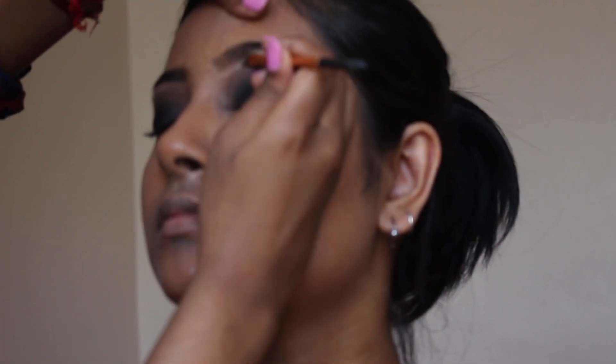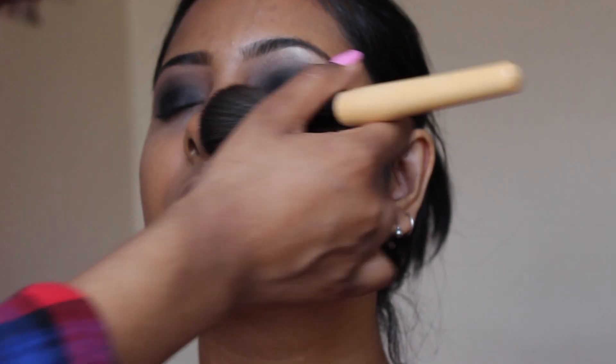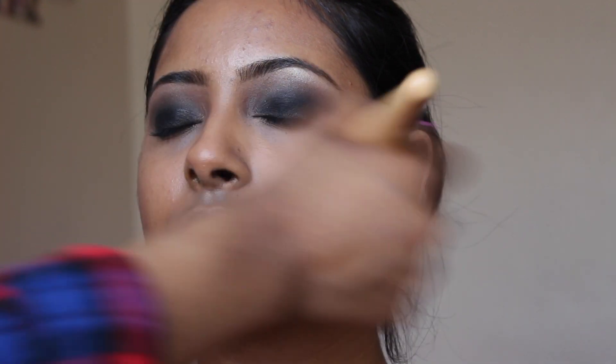I'm going to take some concealer and carve out the brow below — as you can see it's gone a bit too high. Using Rapunzel by Makeup Geek. Now I'm using a flat brush just to get rid of any fallout. Because we set that with the powder, it's just going to brush off easily.